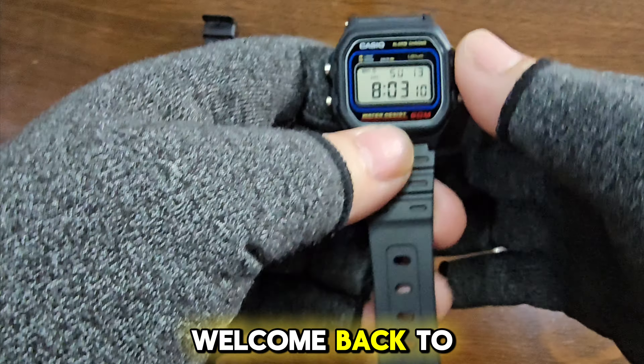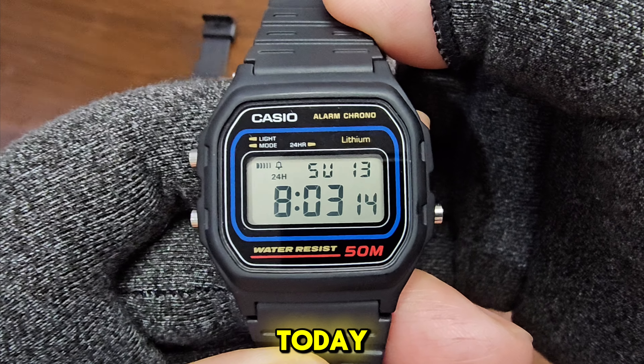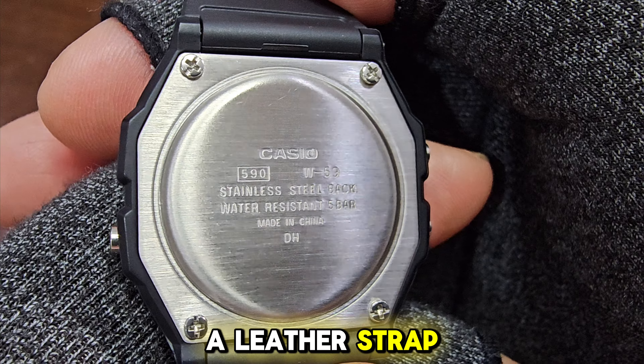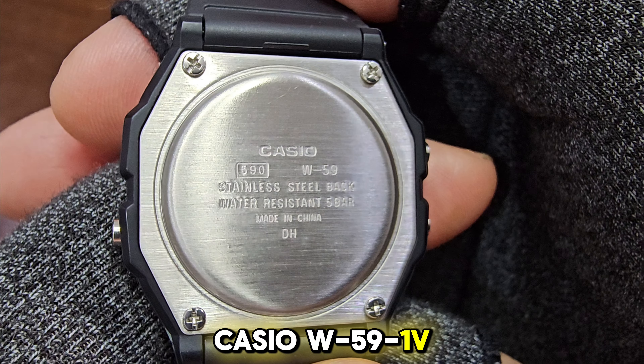Hi, everyone. Welcome back to the Prugel Watch Channel. Today, we will be showing you how to replace the standard resin strap with a leather strap on the iconic Casio W59 1V.